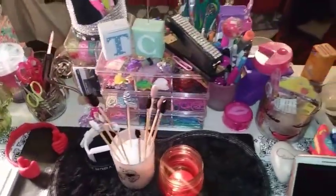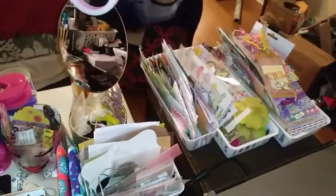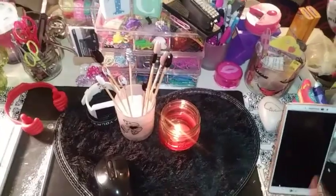Paper clips — just stuff to do with my arts and crafts. My mirror, laptop, remote control, and my little phone dock.